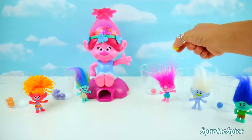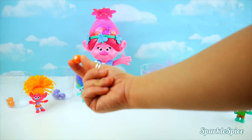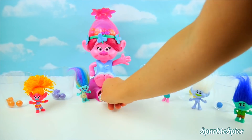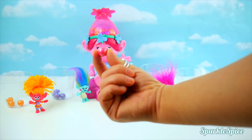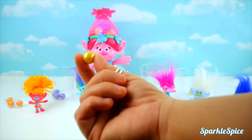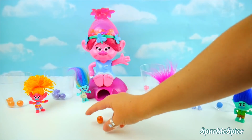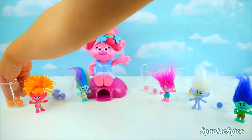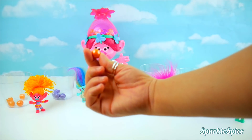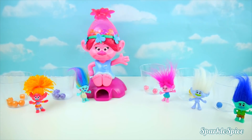It's yellow! Orange for DJ Suki! Orange for DJ Suki, pink for Poppy! Yellow for Guy Diamond! Another orange for DJ Suki! And there's another orange! I think we might have a winner — let's count them up!